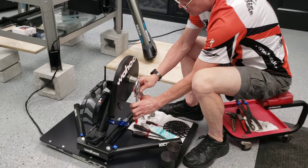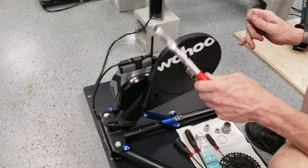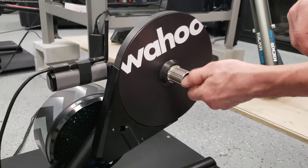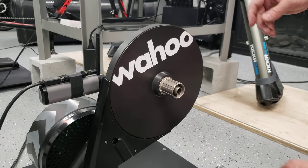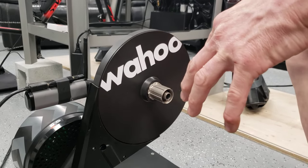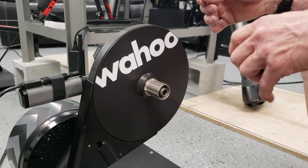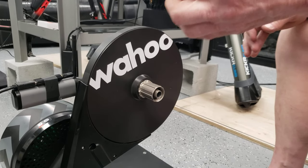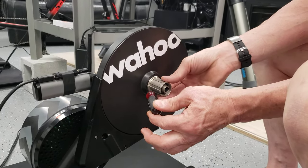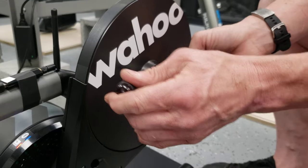Removing the freehub body should be easy, but it's not. You'll need a 17 millimeter wrench or nice locking pliers. You're going to remove the nut that holds the freehub body on — it threads in a normal direction. The problem is it should just slide off, but some of them have rust on the bearings inside even when brand new, so they get stuck. Start with a thin small screwdriver, put it in between the freehub body, and pry very gently.